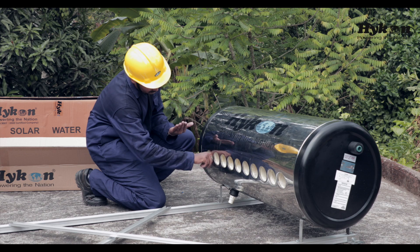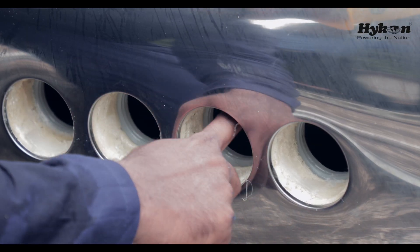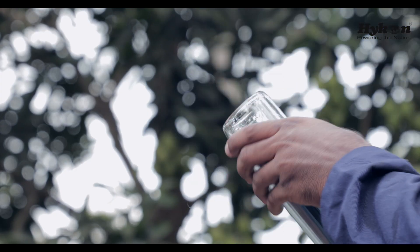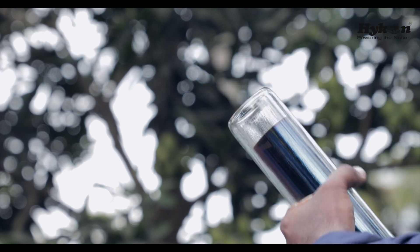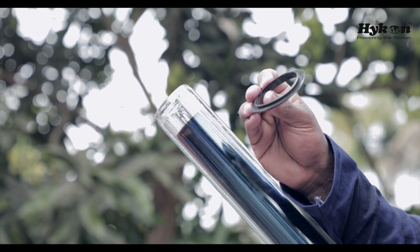In order to prepare the tank for inserting the glass tube, we have to apply lubricants like oil or soap solution on the silicon rings. Similarly, we have to lubricate the end of the evacuated glass tube. Now we have to place the dustproof washer on the upper end of the glass tube.